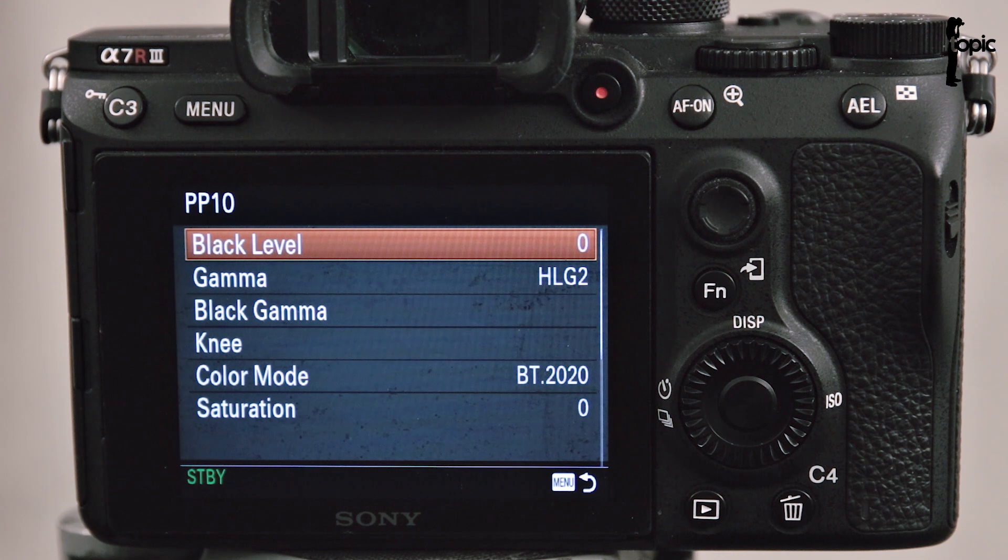Now before you get excited about HDR, this is not true HDR like in photography where you can get a crazy dynamic range in your footage. Basically this HDR mode has a slightly higher than normal dynamic range and it's been designed to work with HDR TVs. It's sort of halfway between S-Logs and normal gammas.